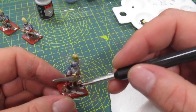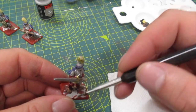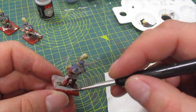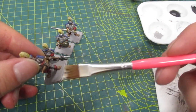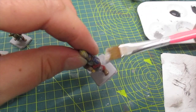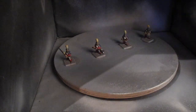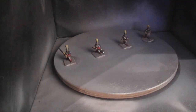And now on to painting the base. I add a little dry brush into the edges. And now to seal with matte sealer — and we're finished.